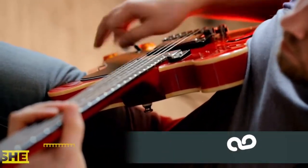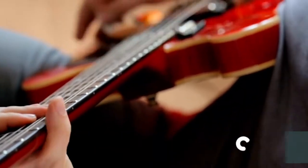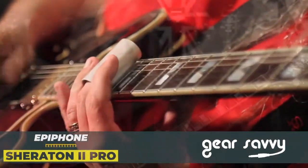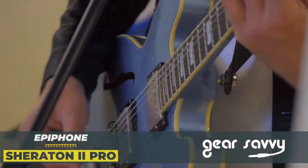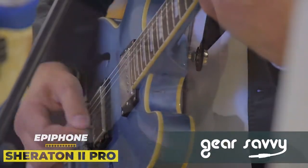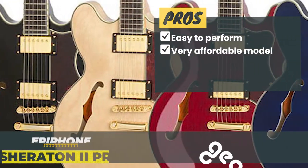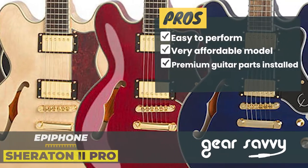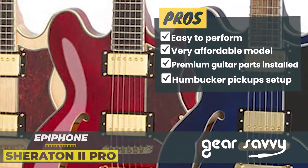The Epiphone Sheraton 2 Pro is a true example of how underrated Epiphone is as a guitar brand. Luckily, if you don't care too much about the brand logo on the headstock, you will get a decent-sounding semi-hollow guitar at a great price. Its pros are: it's easy to perform, it's a very affordable model, it has premium guitar parts installed, and it has a humbucker pickup setup for louder output.